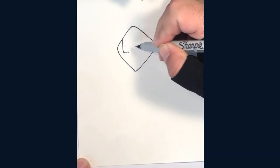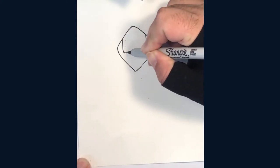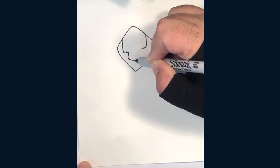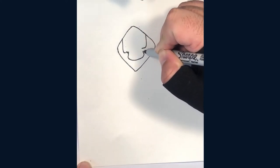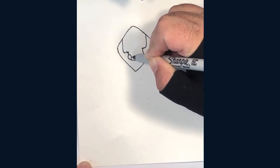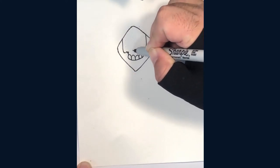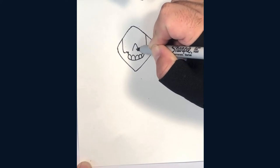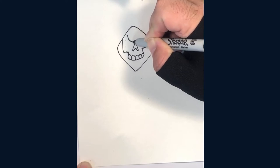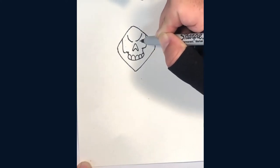Draw these L-shapes for cheekbones. Now make a U-shape for the teeth. Next we'll draw the nose. Now start the eyes with two mean looking lines, and add two more curves like this.